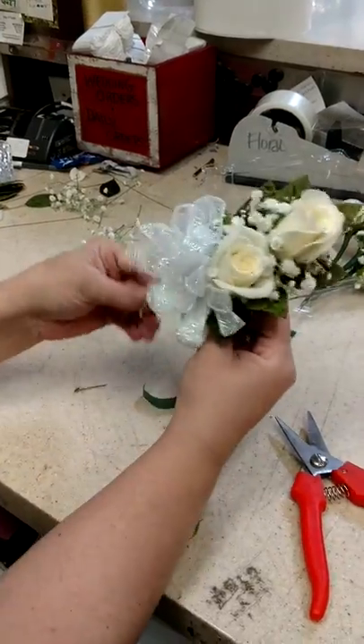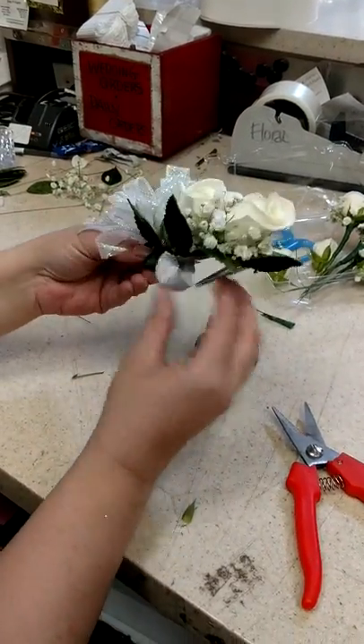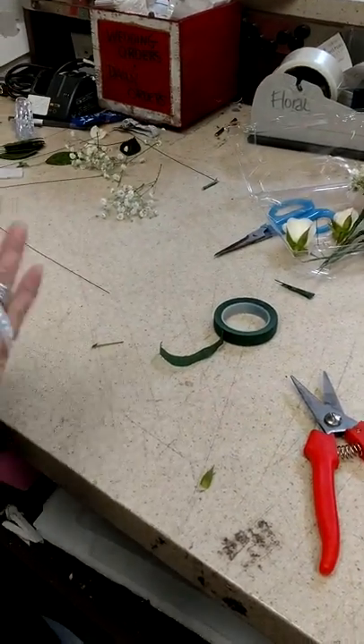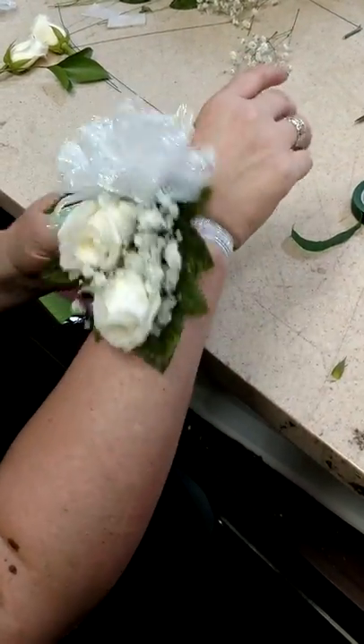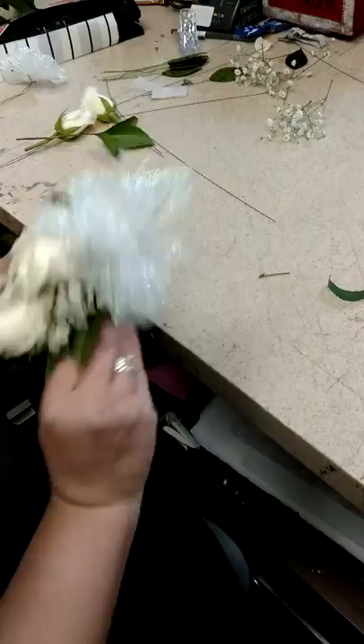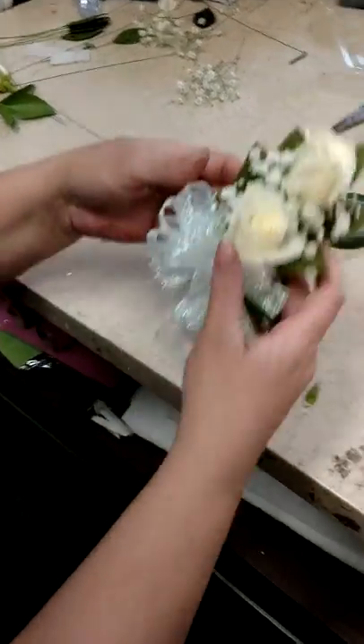The bottom part is not seen. And now you have a wrist corsage — you can wear it up or down. That's just a basic wrist corsage with two roses.